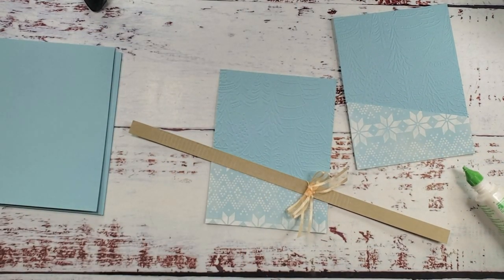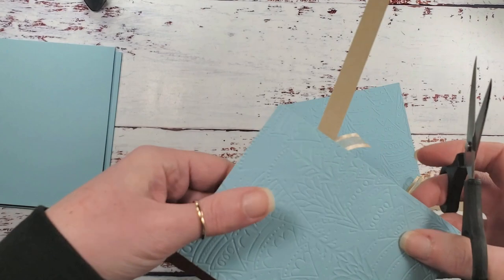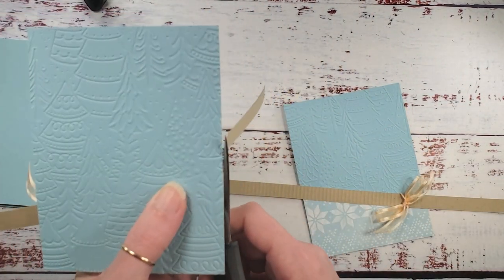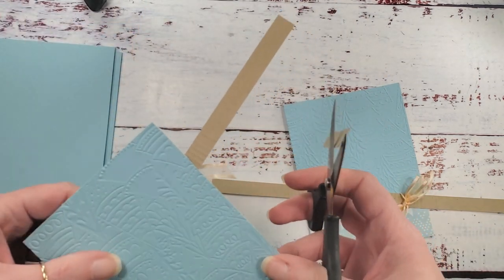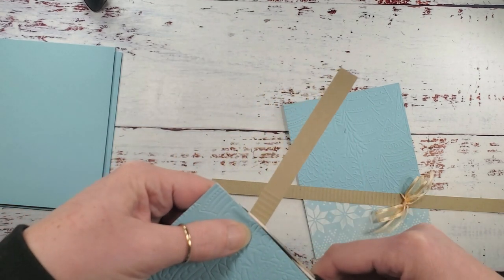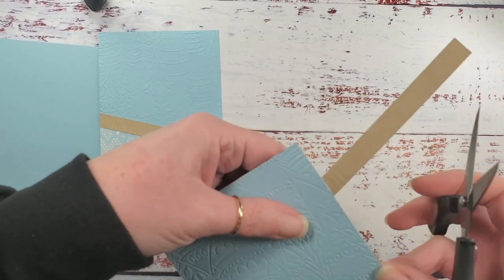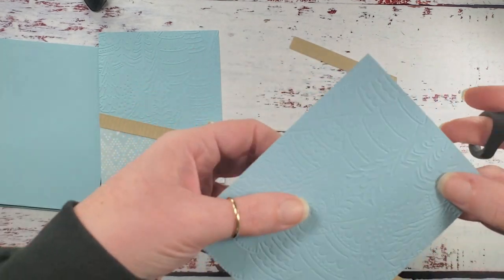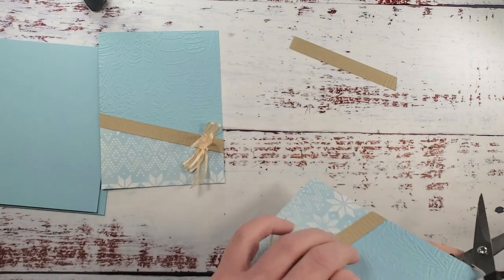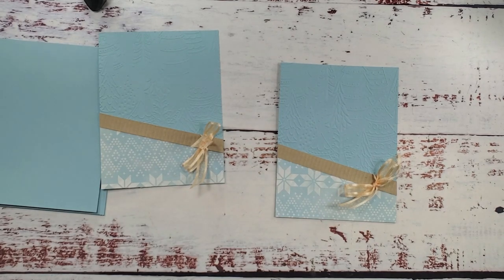We'll do both strips for the two-for-one card. You can do a debossed look with this corrugated strip or the embossed side — I did one with each side showing, so one looks more striped and the other more corrugated. You get a slightly different look depending on which side you use. The possibilities are really cool — you could also do a whole layer or mat with that technique.